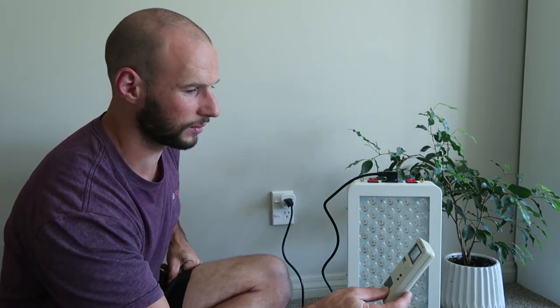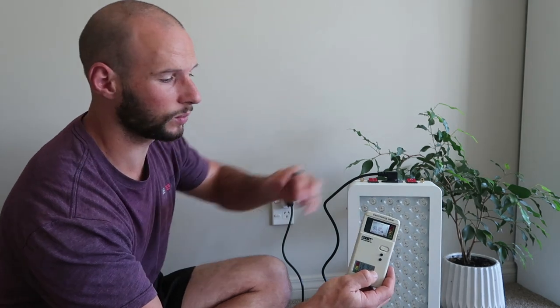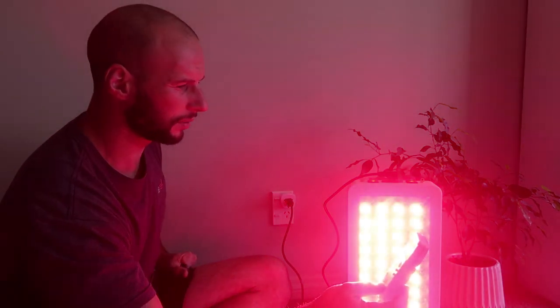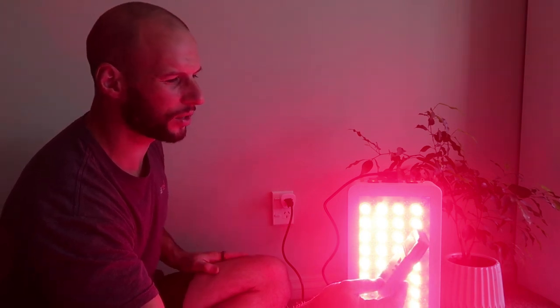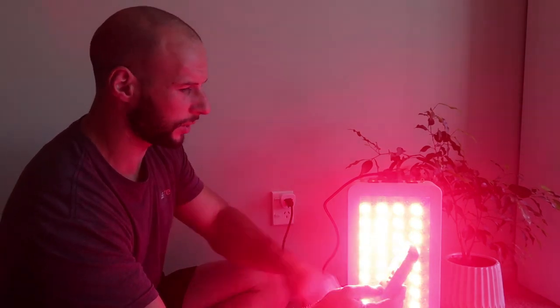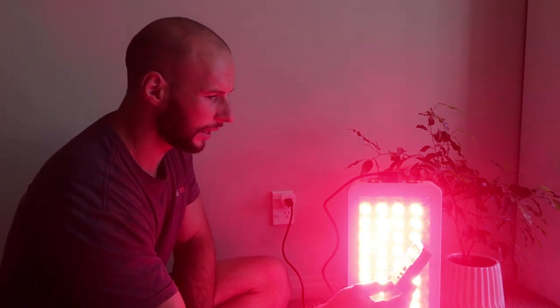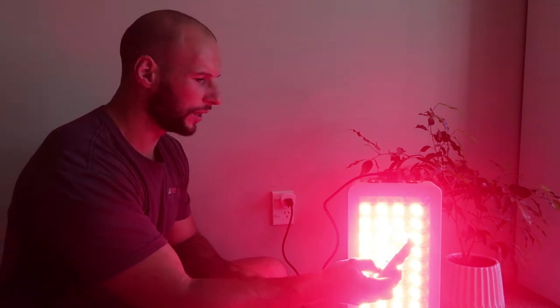What I want to do now is test the EMF levels. When it's switched off I'm at 0.03 microteslas, which is in the green zone way down the bottom. When I turn it on that jumps up to 0.08 to 0.1 microteslas — still in the green zone, though it's flickering up into the yellow. Still very low. That's at roughly 6 inches out. If I bring it closer we're up to about 0.2, so it's probably similar to the Juve. Obviously if you go right next to it we're in overload — we're in the red.